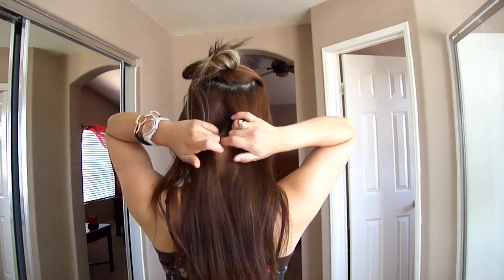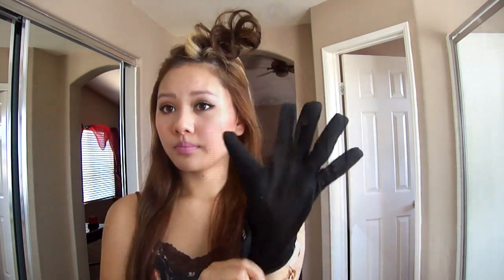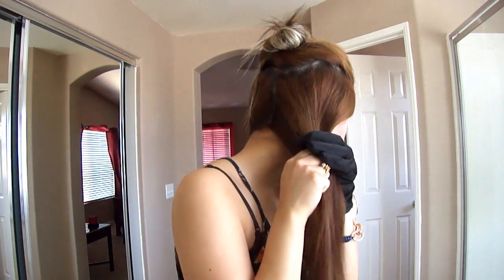Now I'm going to spray some heat protectant all over my hair and just split my hair into two equal parts. I know many people don't like to use the heat protectant glove, but I'm not a fan of getting burned so I always use it.